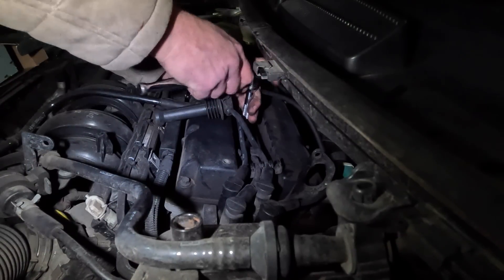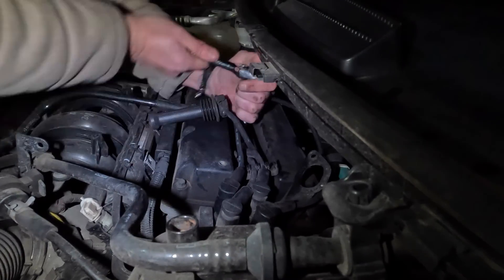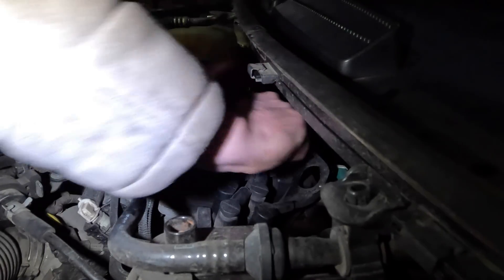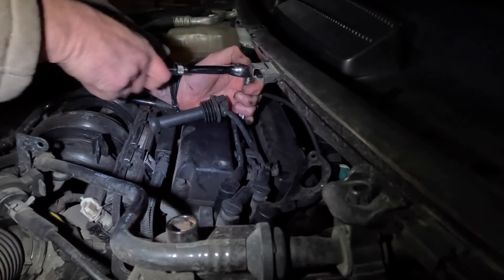I'm only going to show you this because you can see all four are done exactly the same way - there's no change for all four of them. Do one at a time because you don't get mixed up, as there is a firing order. So if you're doing one by one, you're never going to make a mistake.